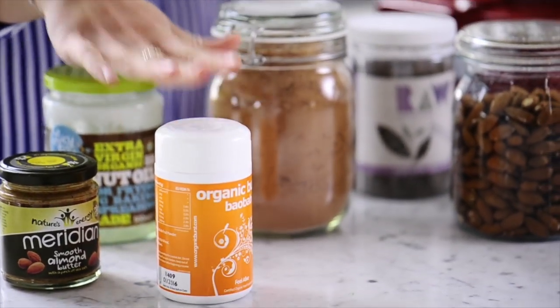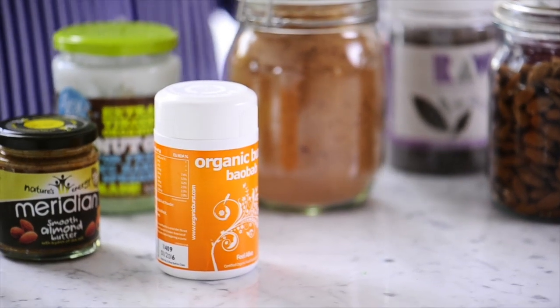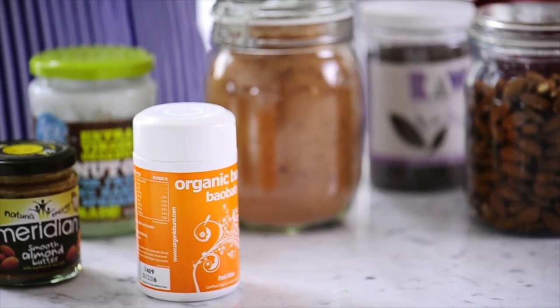So today we're going to start first with Baobab energy balls. Baobab is one of my favorite superfoods, mainly because it's so rich in vitamin C. Gram for gram it has six times more vitamin C than an orange. It's amazing — so good if you're feeling run down. These are the kind of thing I really like to keep in my fridge all the time. Everyone always asks what do you snack on, what do you do if you need something sweet? This is the kind of thing I do.